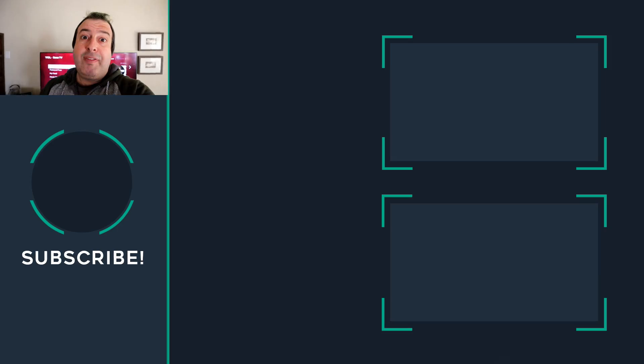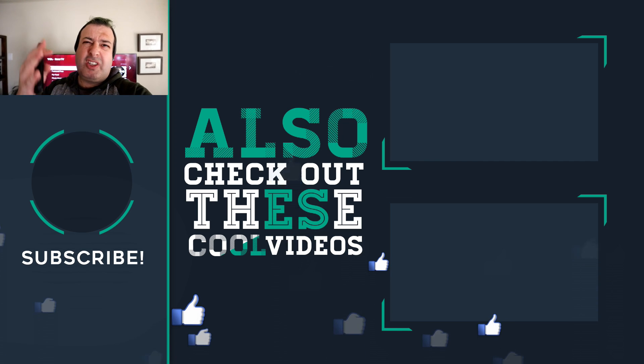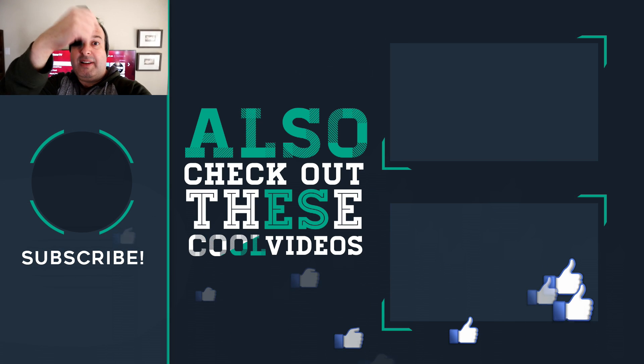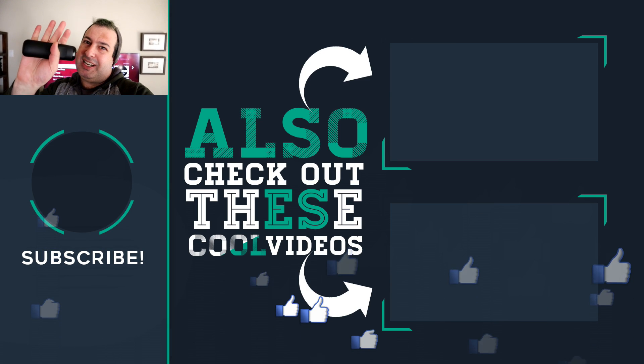Hopefully you've picked up some useful tips and tricks to make your TCL TV even more amazing. If you liked this video, give it a thumbs up, and if you're new here, subscribe for more tips, tricks, and gadget content — I'll see you on the next episode!